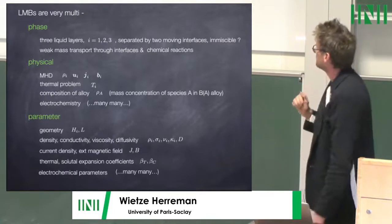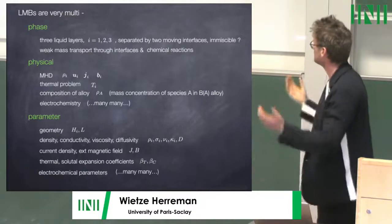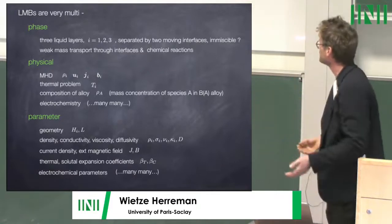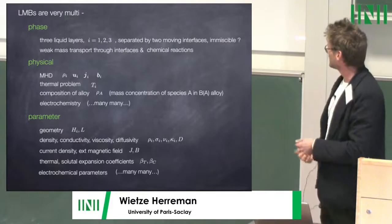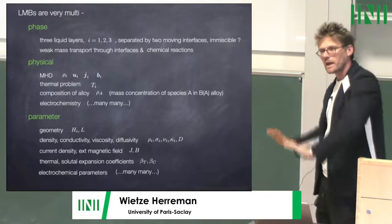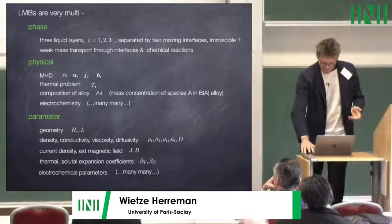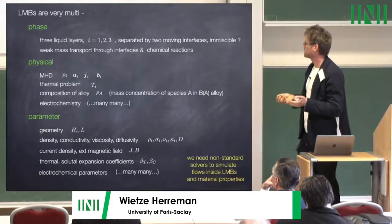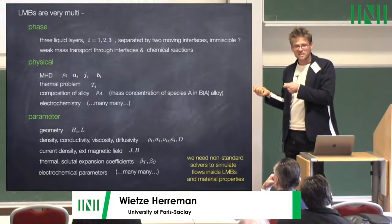It's also a multi-parameter problem: geometry, different layers, cell heights, cell sizes, densities, conductivities, viscosities, thermal diffusion coefficient, binary diffusion coefficient, current density, imposed magnetic field, expansion coefficients — and that's just the physical parameters. Add electrochemistry and there's more and more. This requires non-standard solvers to simulate what is going on, and also very importantly you need access to all these material properties, which is not simple.